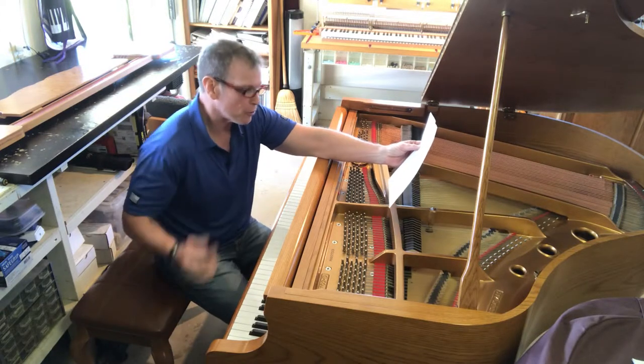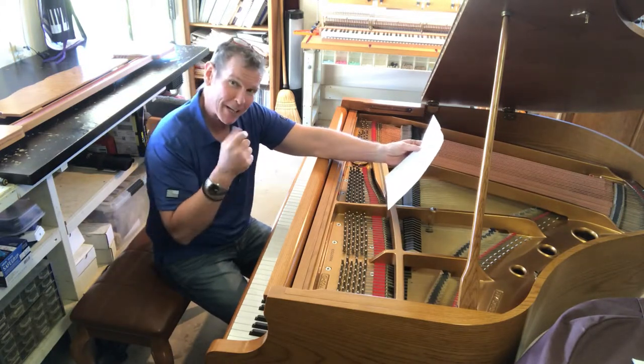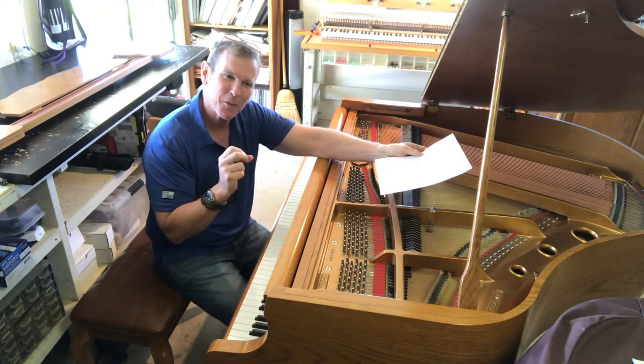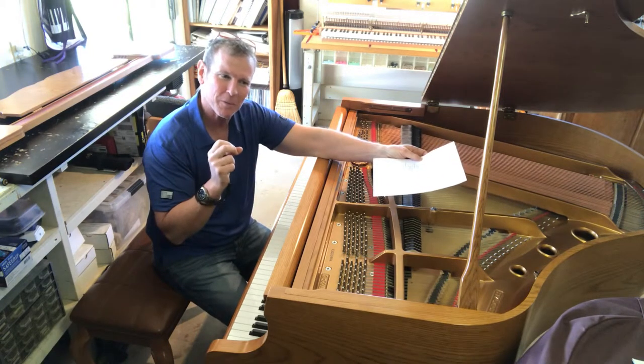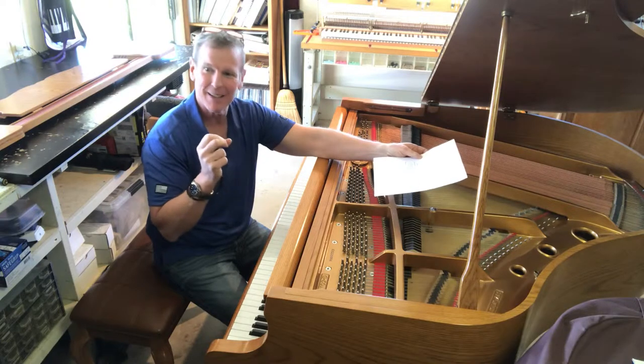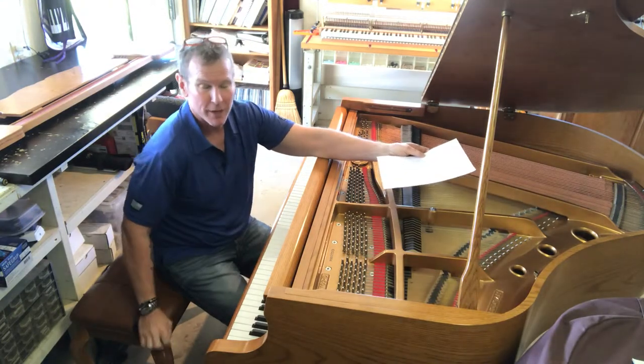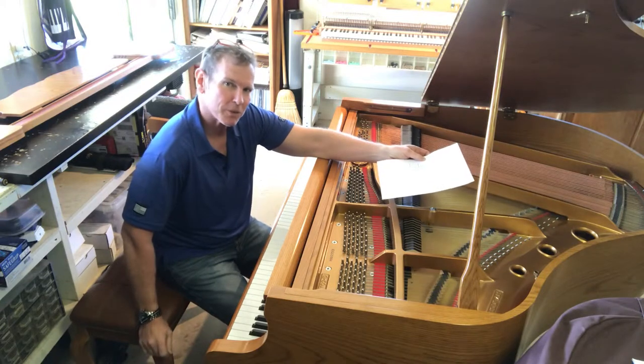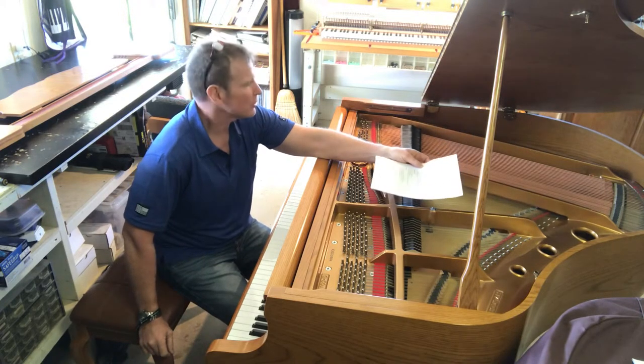As far as taste goes, that's not necessarily asking you to lick the piano. It's a thing where you ask: is the instrument and its case something that you find tasteful? Is it something that you would like and that you would like to have in your home?